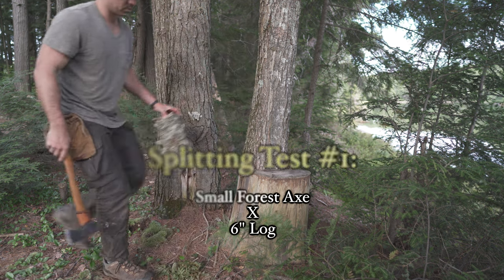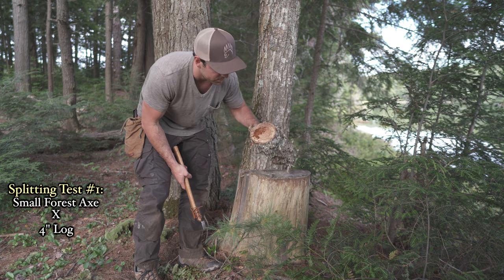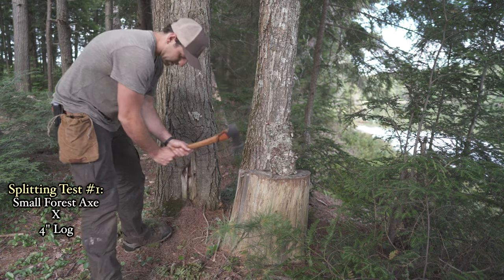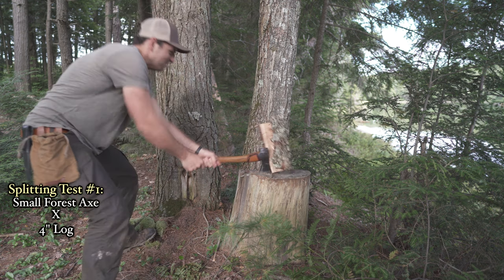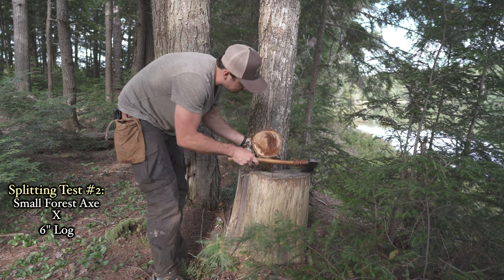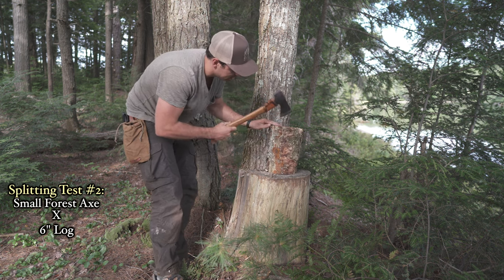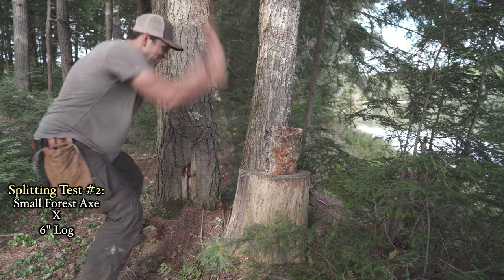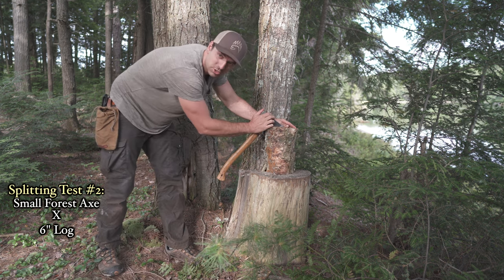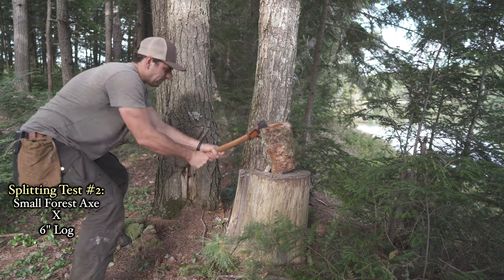We've got a piece of wood just under the size of the axe head — it's a bit punky and slightly rotten, not great wood, but it should be easy to split. Standing with legs apart so if I miss it goes right through. That cut really nice! Now we've got a real piece of wood about an inch bigger than the axe head and pretty hard. Cracked it pretty good. With a cheaper axe, when you hit the handle like that over time it'll loosen — but this Gransfors has yet to do that to me.